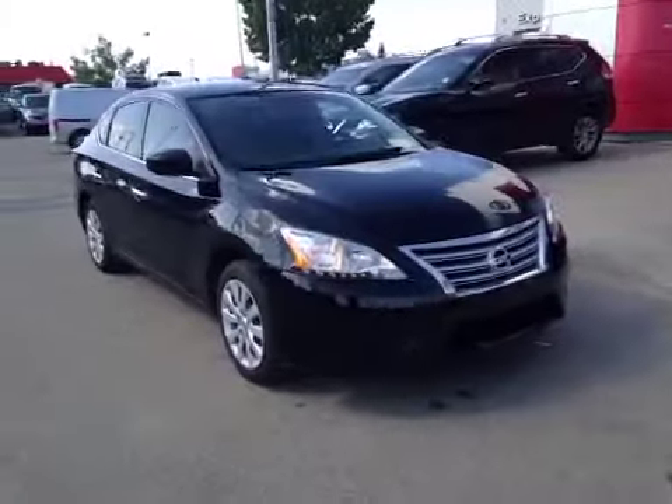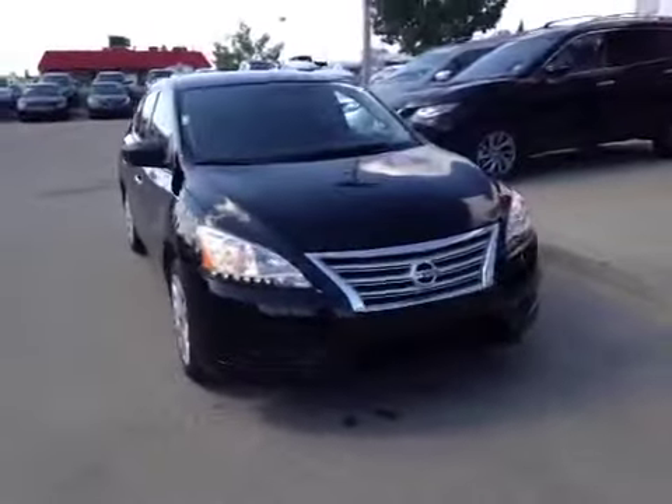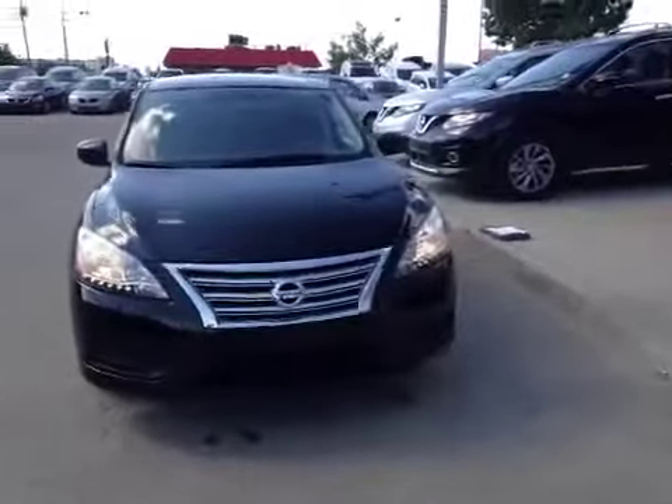Thank you for visiting Westside Nissan. We're proud to show you this 2013 Nissan Sentra in Super Black.